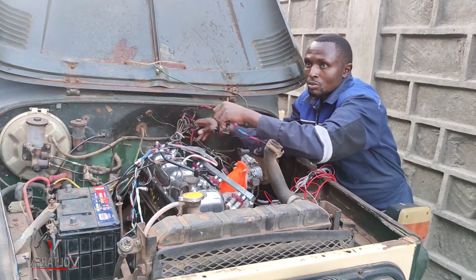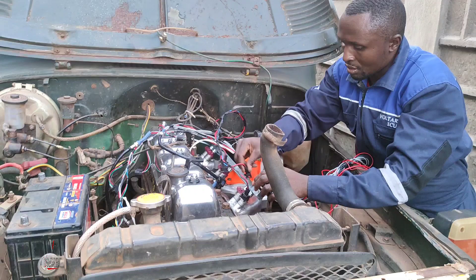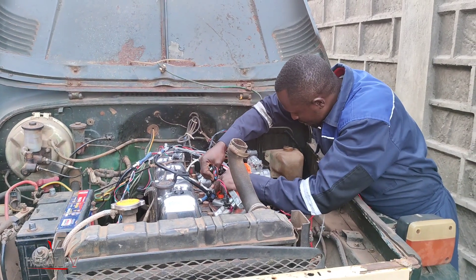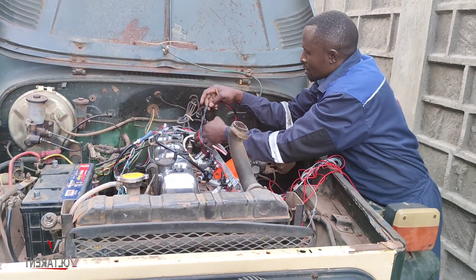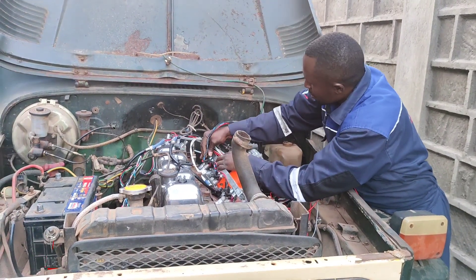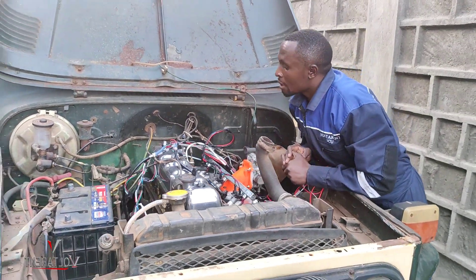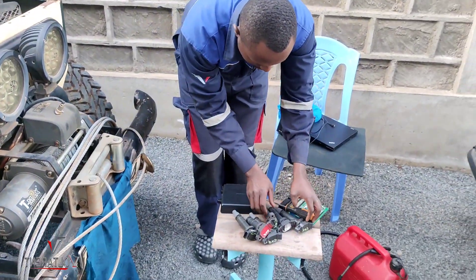So I'll begin with this one: cylinder 1, cylinder 2, cylinder 3, cylinder 4, cylinder 5, cylinder 6 — done. Let's go to the coil plugs. I'll fetch my coil plugs.